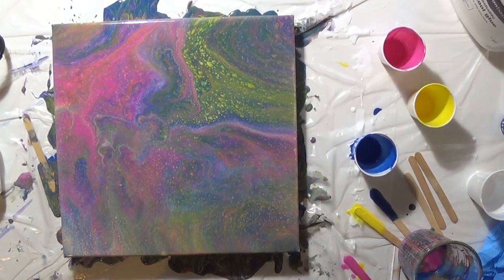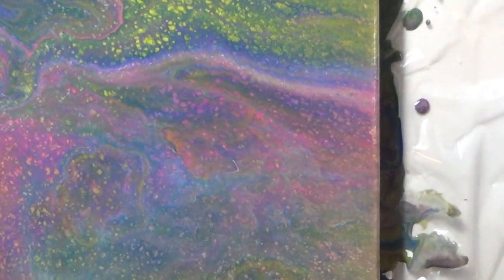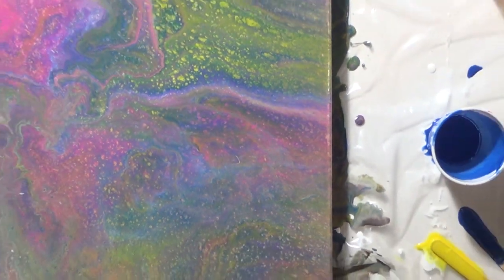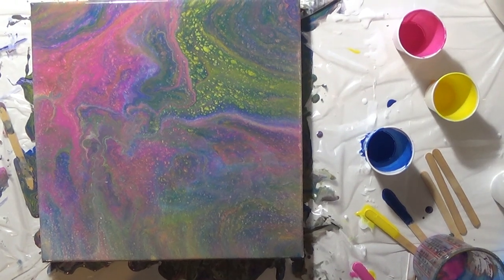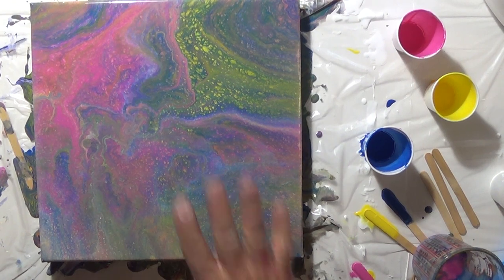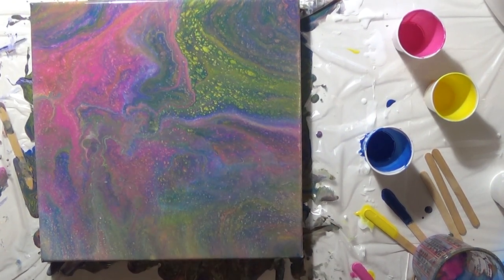I'd call that a pretty good pour. I'm going to let it set up and probably come back and put some sticks under one side to level it out a little so I don't have heavier paint pooling on one side, since it'll continue to run a little until it dries. On my next one I will level the canvas before I start pouring. Anyway, that's it — I appreciate you watching, please like and subscribe. We'll learn together on these. Bye!